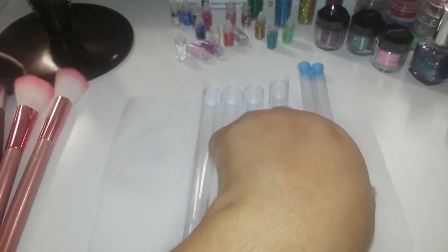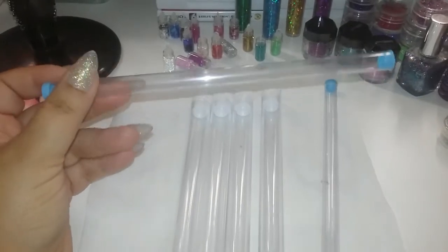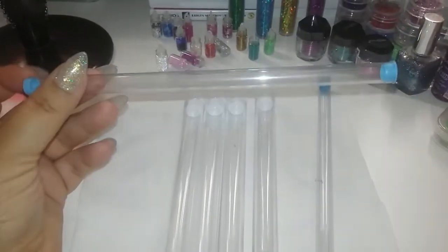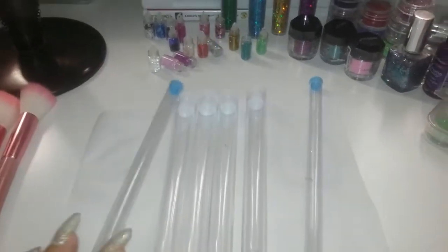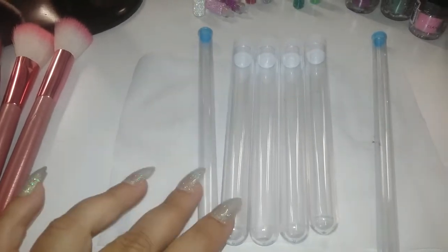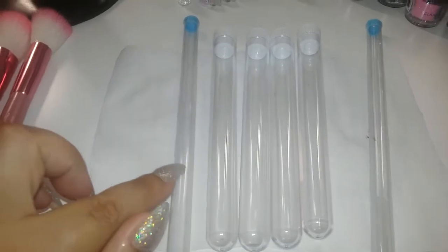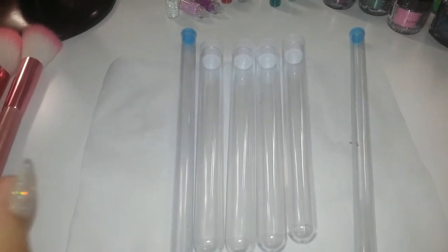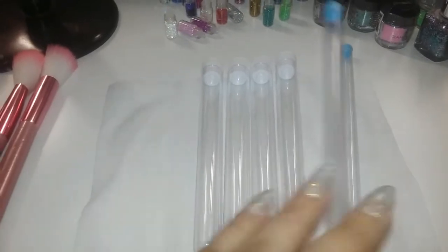Tengo estos que me vinieron con unos cepillitos o brochitas para hacer las uñas. La brochita venía aquí adentro, pero no es muy grueso. Si tú no tienes este, lo puedes suplantar con un popote de los grandes, los gorditos, o también con alguna pluma de las que son transparentes.